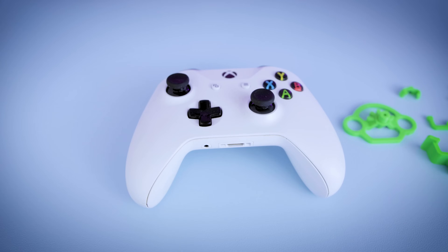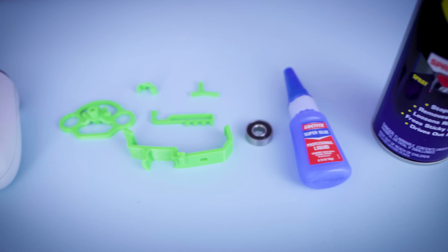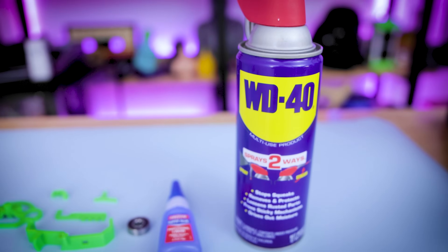Now that we've got everything printed, all you need for this project is your controller, the 3D printed parts, a 608 skateboard bearing, some super glue, and I also like to use some WD-40.